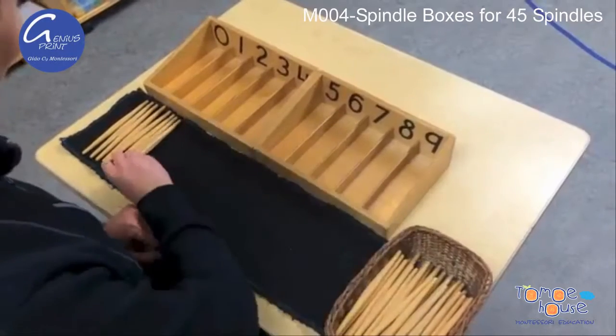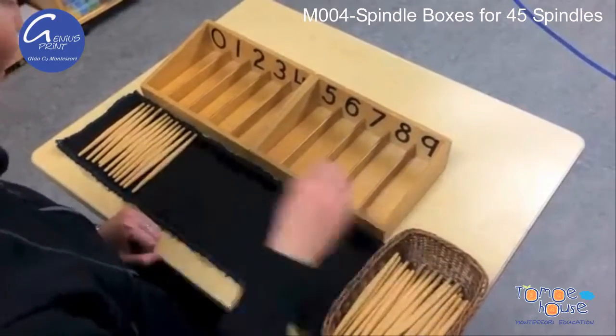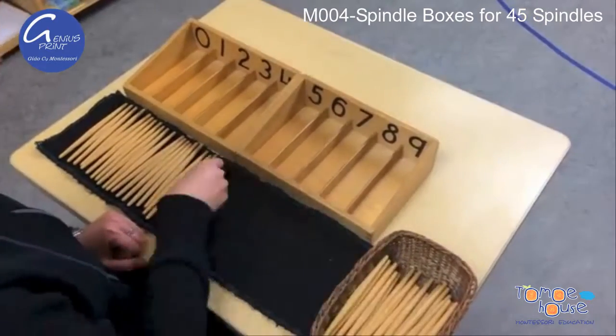Introduced to the children from the mathematical section of the classroom, this material is designed to increase the child's awareness of quantity and their relation to numeric symbols. It also introduces the concept of zero equating to nothing.